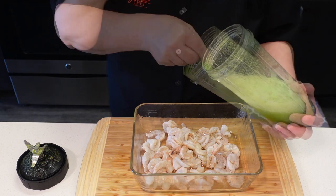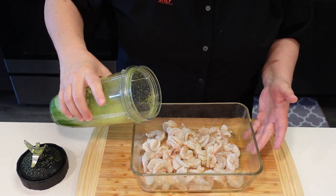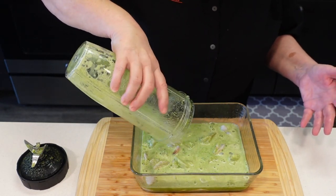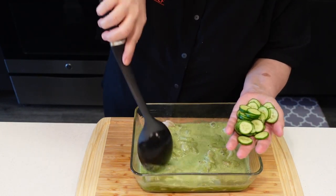I'm going to taste this for salt — yummy — and I'm going to pour it over the shrimp. I'm going to add a small Persian cucumber, which I sliced.